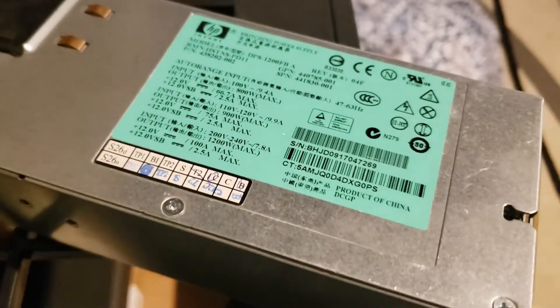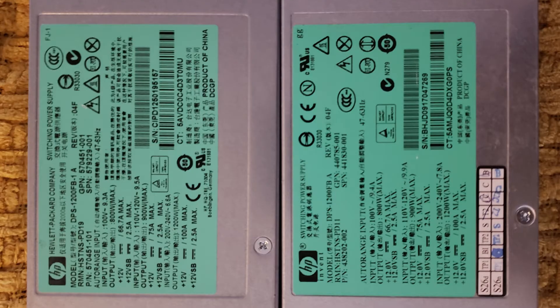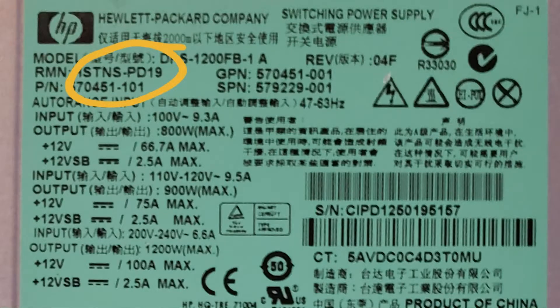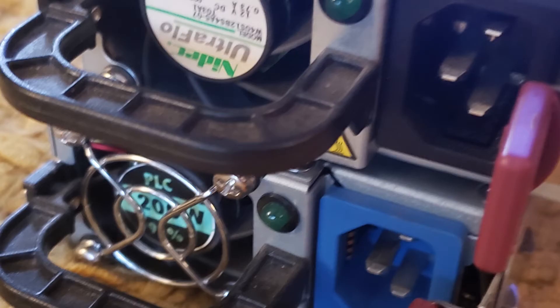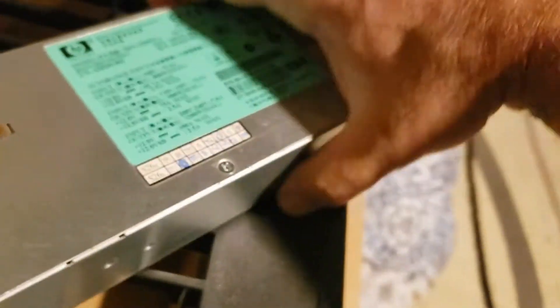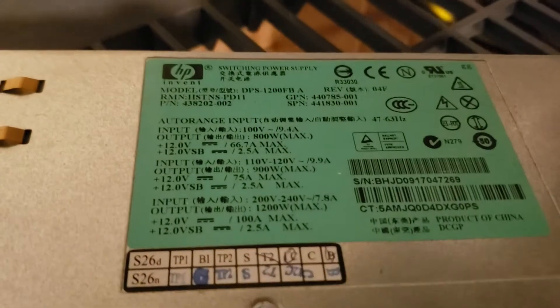I picked up a pair of power supplies off eBay and they were delivered. The picture showed they should be the PD19. One was the PD19 and this other one is a PD11. It doesn't have the blue power plug and it's got a different fan. I already messaged the eBay seller and told them the deal.